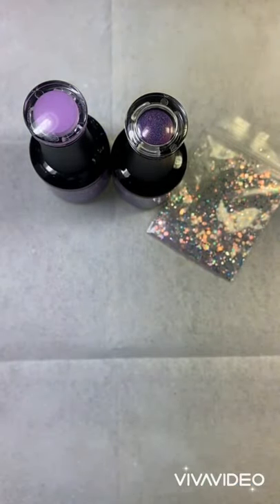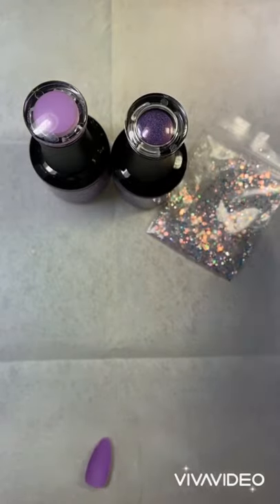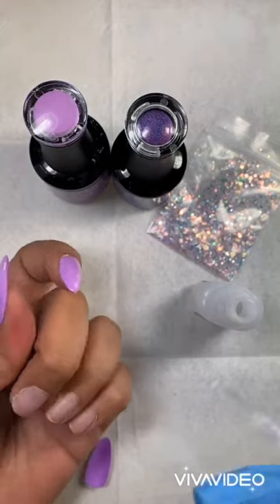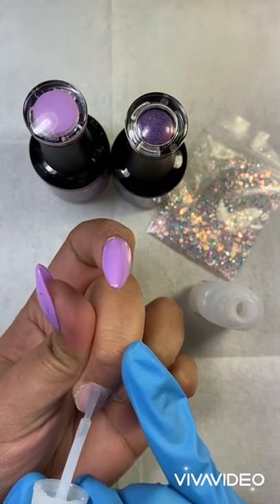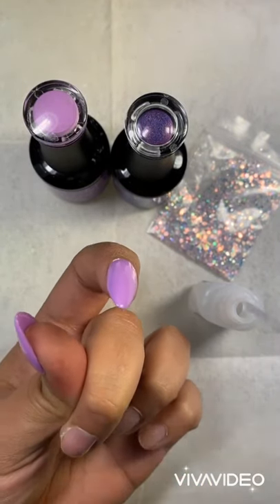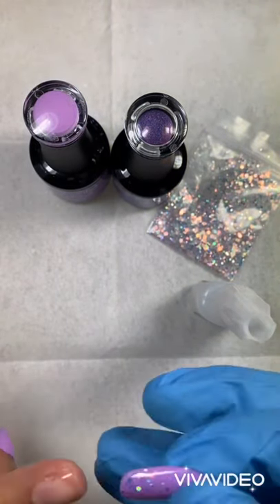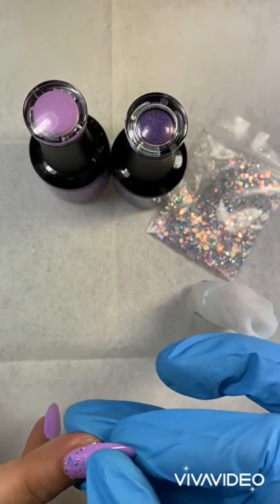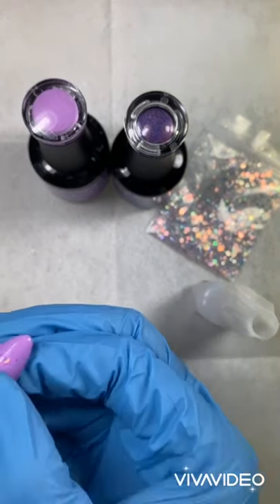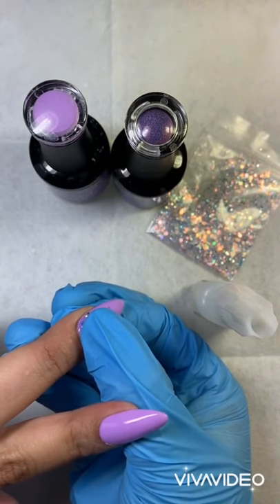A lot of people ask why I'm not using glue tabs. Glue tabs work if you're looking for press-ons for a one-time event — they come off with water and soap, very easy. But if you want your nails to last for two weeks, then you need nail glue. That's the difference between the two.